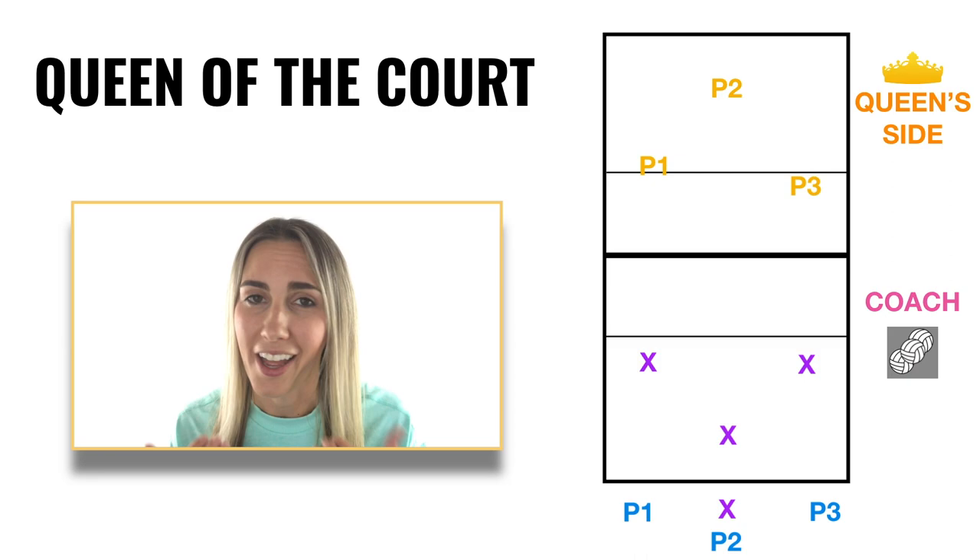I would set aside about 10 to 15 minutes to run this drill — that way you don't have players getting bored. It is a very high energy game though, so you'll get a lot of competition, you'll get a lot of touches on the ball, and you'll sprinkle in some conditioning because there is a lot of shagging and constant running. I really think you'll like this drill and continue to use it throughout your coaching career.